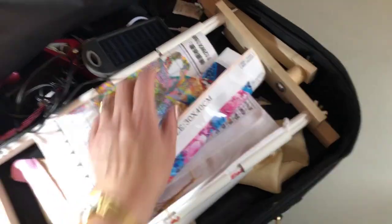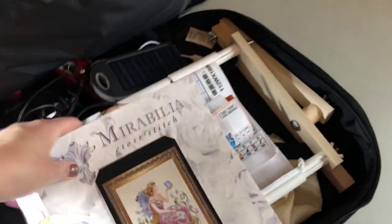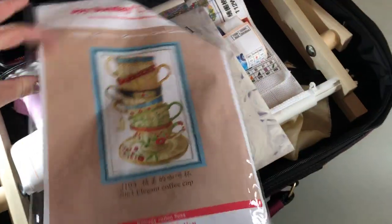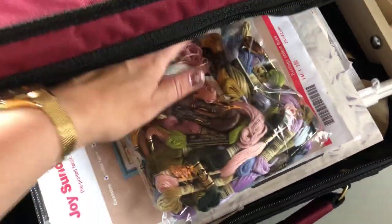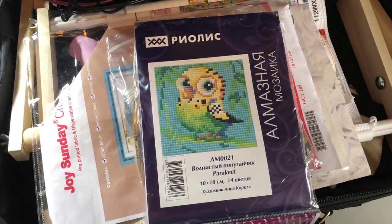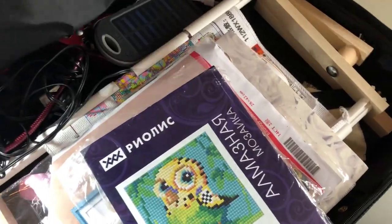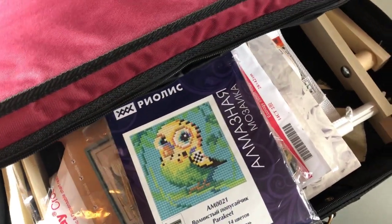I have my Mirabilia chart, and for my cross stitch I have the coffee mugs chart, the floss and so on, and needles. I also have floss for the Mirabilia. And finally I've brought along my little Pucci as well — my little birdie.